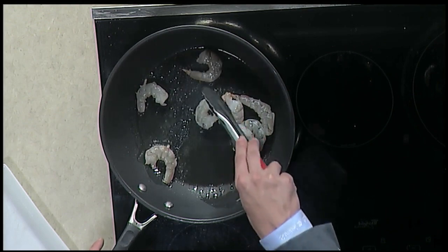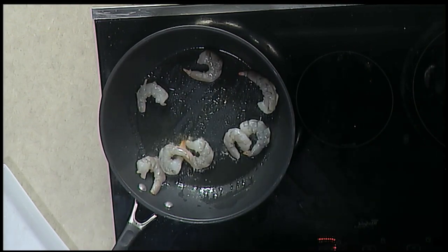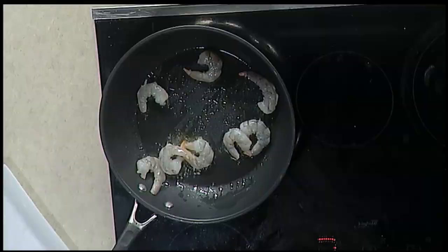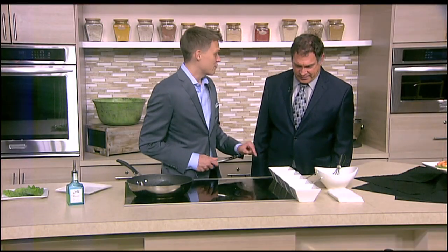We just want to cook these until they start to turn color. Exactly. It only takes about a minute on each side for shrimp. They're quick ones. Sauce is the most important, all right? I'm going to have you make it.